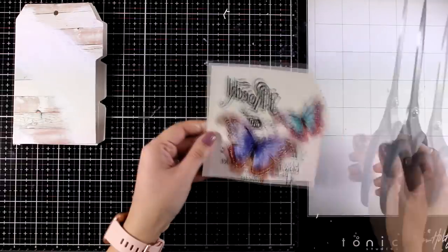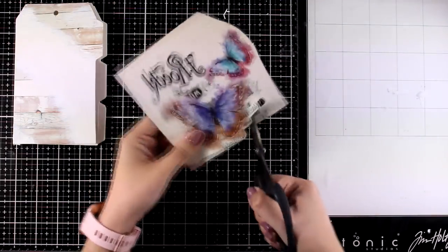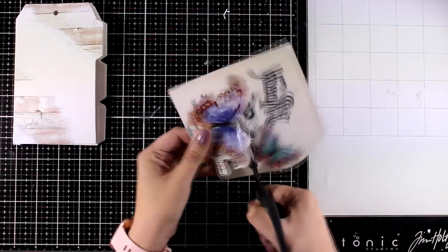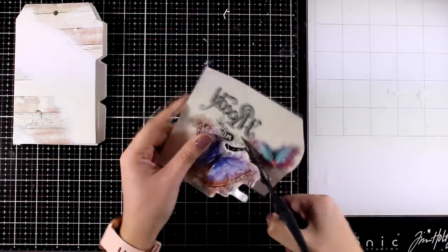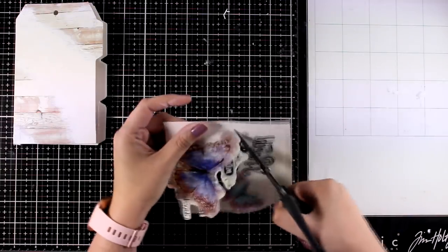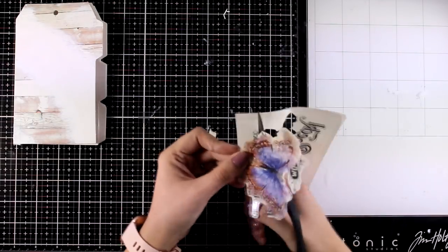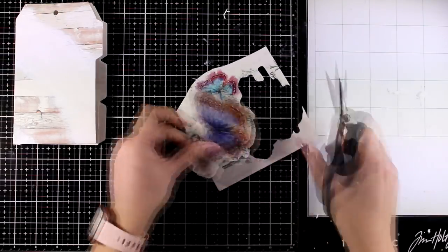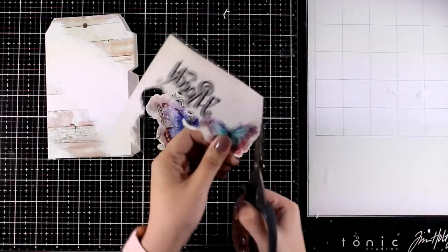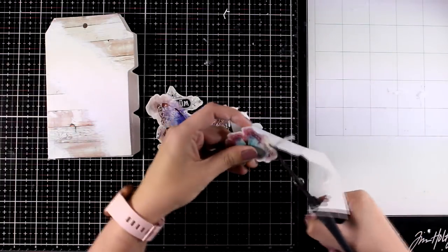Then I'm going to bring in some butterflies, which will be the focal point. Remember that these are transparent, which means whatever you have at the back is going to blend with the design you stick on top — that's why I went with light colors for my background and left a big area white. I'm using my scissors to go around the areas I want to use and I'm going to separate the butterflies for more flexibility. I don't want to leave too much white space around the butterfly, but I do want to use some of the letters around them.